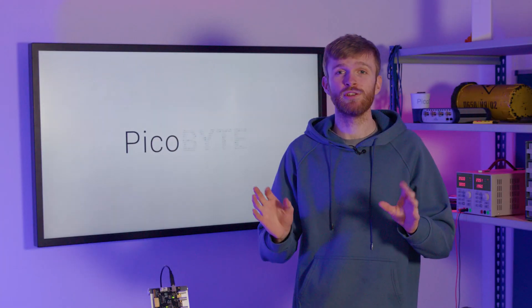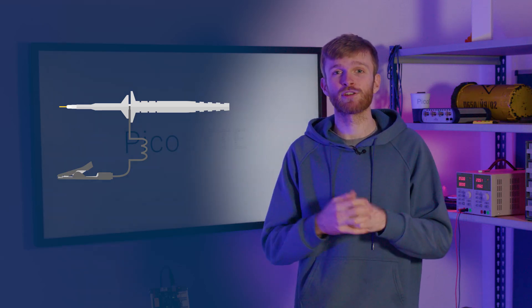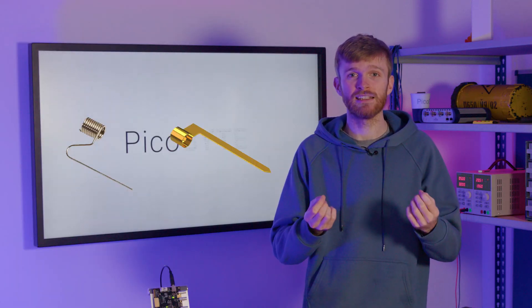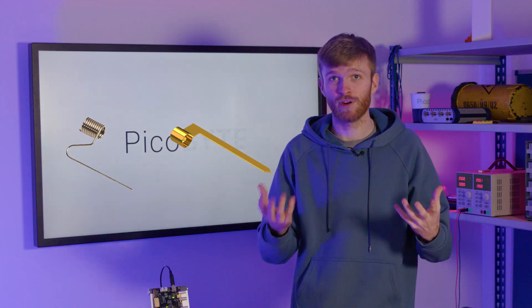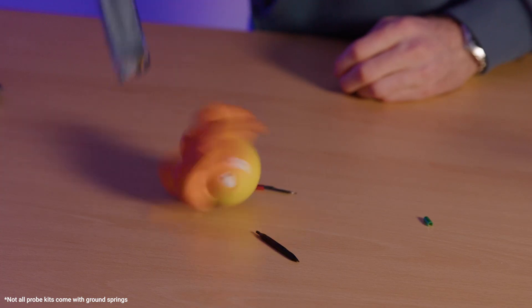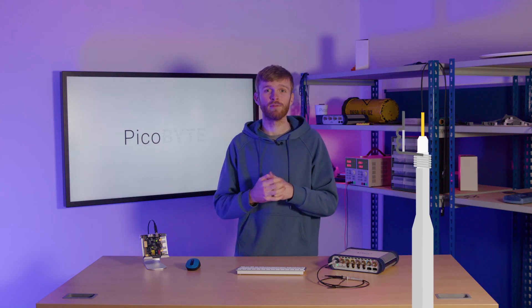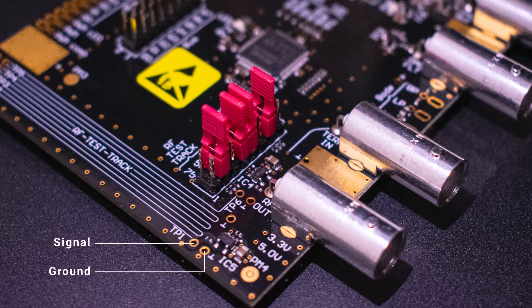To solve this issue, you need to shorten the ground path as much as possible. This is done simply by using a ground spring or a ground blade which slips straight onto the end of your probe. If you don't have one, look in the packet your probe arrived in — they usually ship with most probes and are forgotten about. As the ground spring creates a much shorter ground path, there is much less inductance in the probe, reducing ringing substantially. You will need to make sure your PCB has a ground close enough to the signal you're probing.